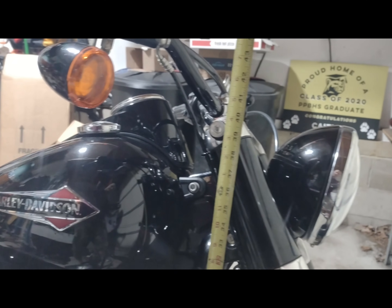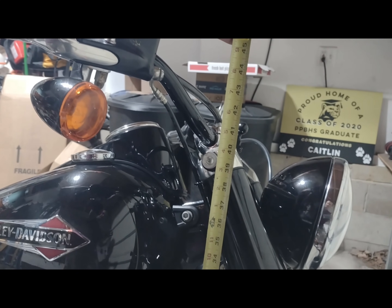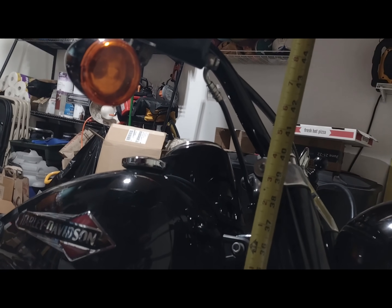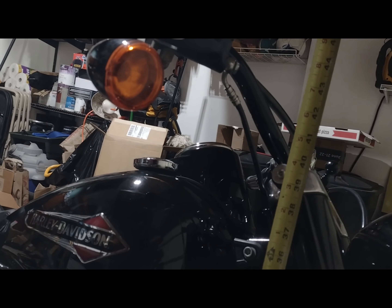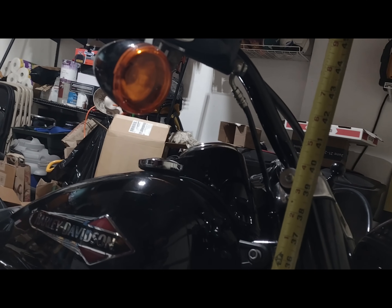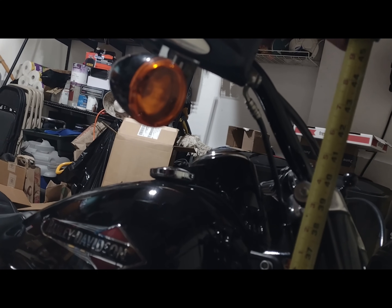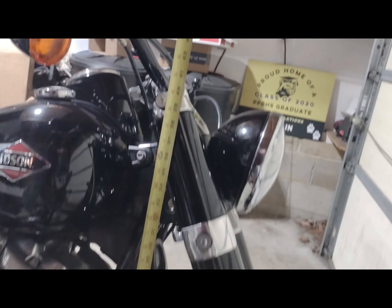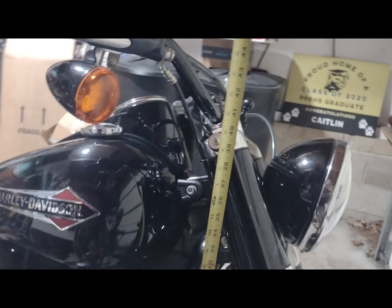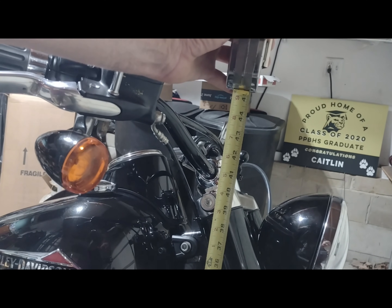One last thing — my very non-scientific measurement of height at the same bolts is looking like 39, maybe 39 and three-eighths inches — just shy of 39 and a half. The tape measure is about as straight as I can do it. I only have one hand so I can't really lean the bike straight, so take it for what it's worth.